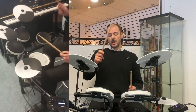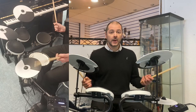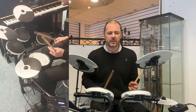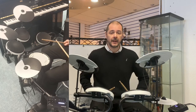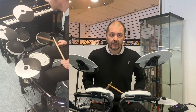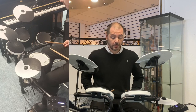The ride cymbal is dual-zoned — it turns into a crash as well. And also, brilliant — super touch-sensitive choke on the cymbals. Completely deadens the sound, gives you silence. Very handy indeed, and not a function that you normally see on entry-level drum kits.